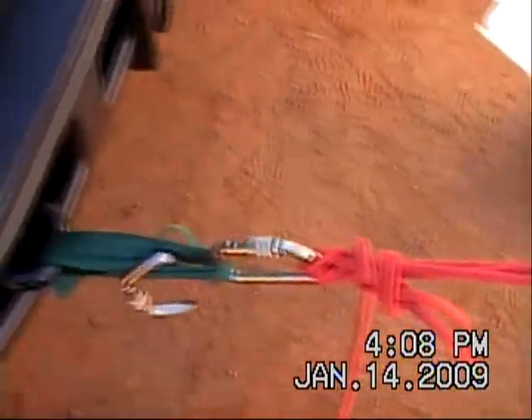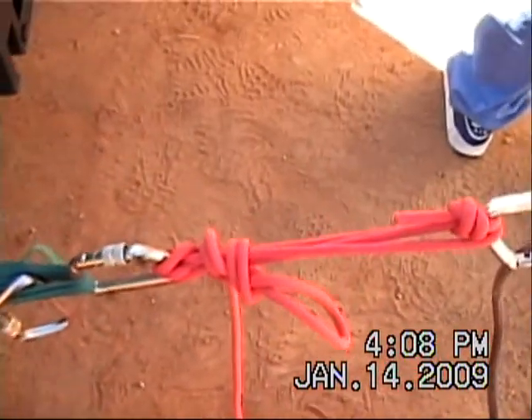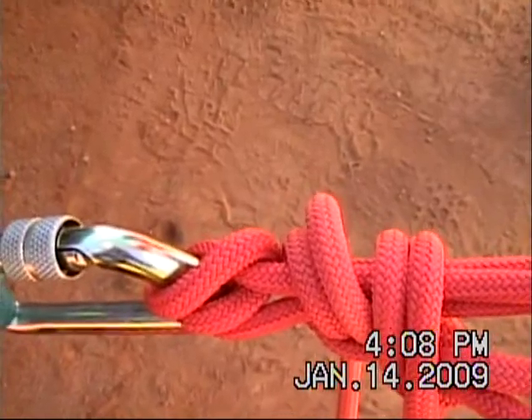This is a radium release hitch. Here's your anchor. Monitor on the anchor side.